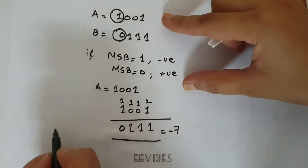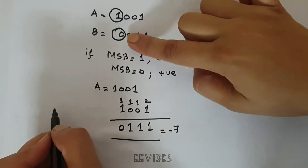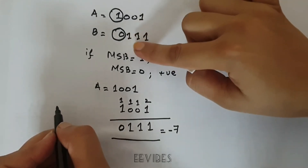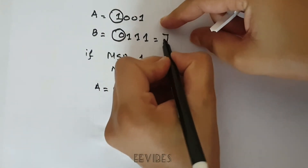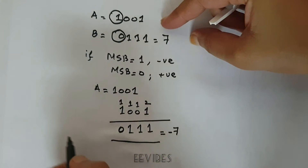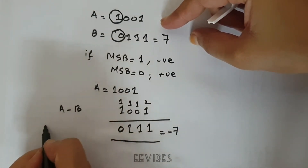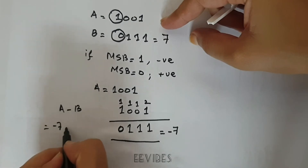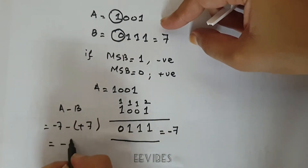Now let's see what B represents. Since B has MSB = 0, it is not a negative number, and we can directly say B = 7 in decimal. Now we perform the operation A minus B, which is actually (-7) minus (+7), which equals -14.